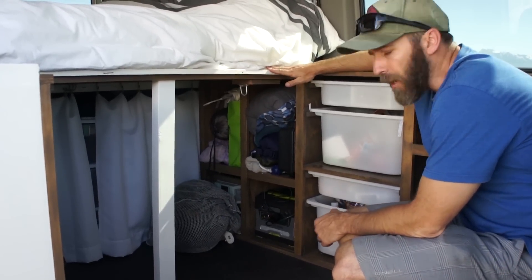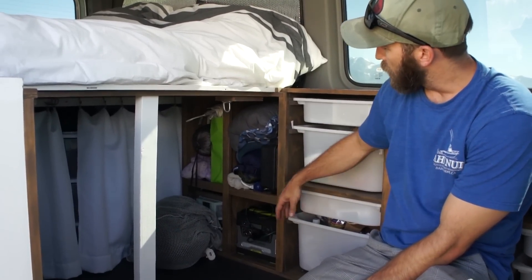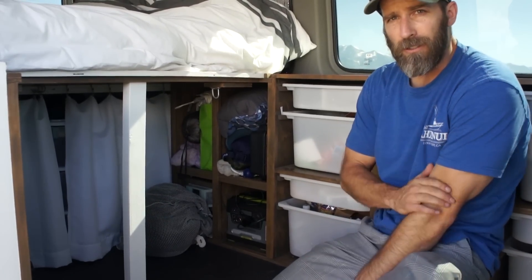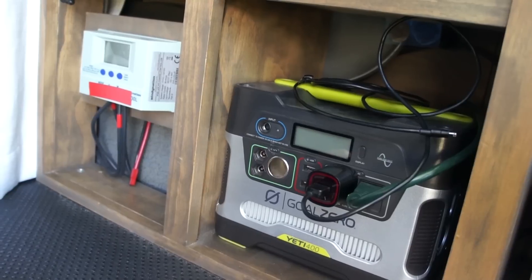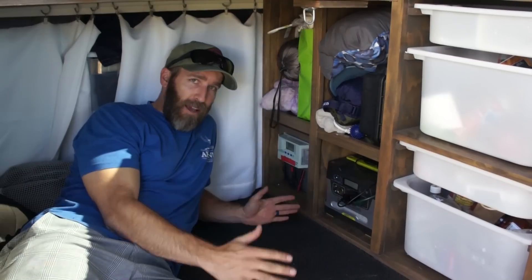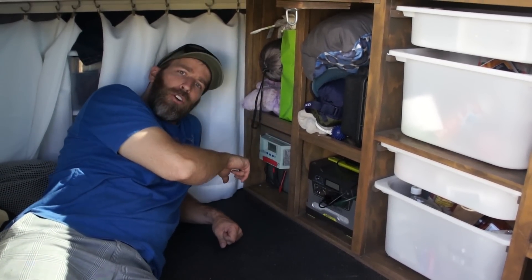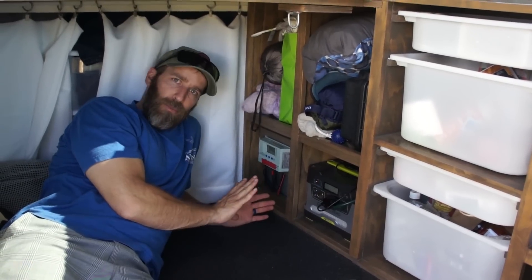Moving back towards the bed area we have some more miscellaneous storage space — blankets, extra pillows, a hammock. Below we have our Goal Zero which powers our computers, camera gear, and phones. Our solar system is the Goal Zero Yeti 400 and we have a 240-watt single panel on the roof. When we hooked it up we found it was way too much power for the Goal Zero, so we had to get a charge controller. The solar goes into the charge controller and then into the Goal Zero — it works perfectly fine.